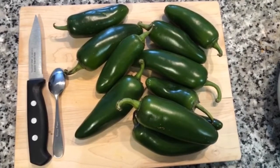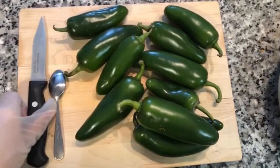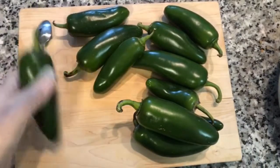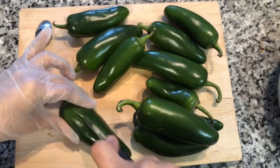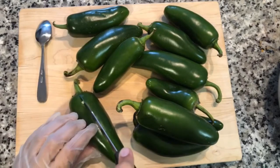Assalamualaikum everyone! Today we're going to be making jalapeño popper pakora. The first thing you want to do is wear gloves when handling the jalapeños. We are going to cut them in half and de-seed them, slicing right down the middle and making sure the cut goes all the way through.